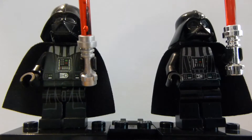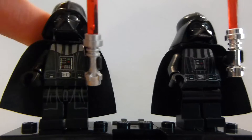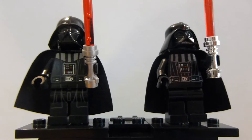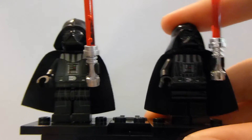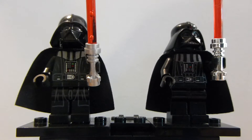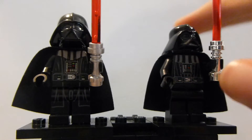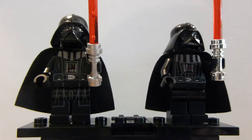Welcome back to another Lego minifigure comparison from Brick by Brick. Today we have two different versions of Darth Vader. On the left we have Darth Vader from the Death Star Final Duel set, and on the right we have Darth Vader from the Super Star Destroyer set. He also appeared in a magnet set, the Imperial Shuttle, and the Millennium Falcon from 2011, but I'm pretty sure the only one with a chrome hilt was the Super Star Destroyer.